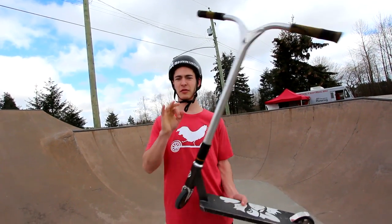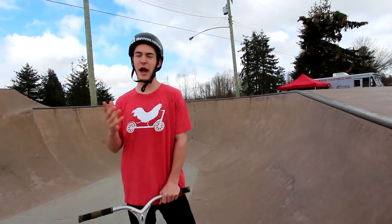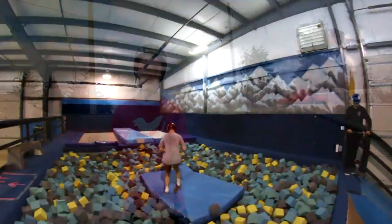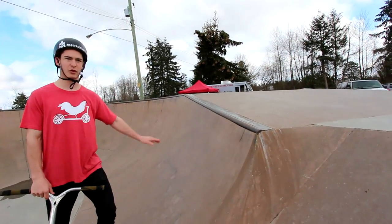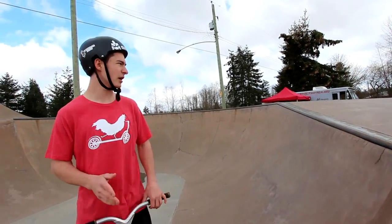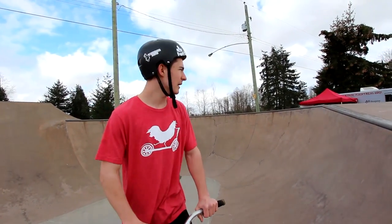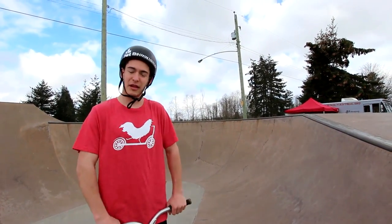I'm going to be teaching you guys how to backflip in three simple steps. Step one is finding the safest place to do a backflip. I'd highly recommend running into a foam pit or onto a resi ramp, just because it boosts your confidence a lot. But if you don't have those, learn out of a five to six foot quarter pipe — something not too steep. A mattress helps too. Make sure you're wearing a helmet, and elbow pads and knee pads if you have them. Safety first, you guys.